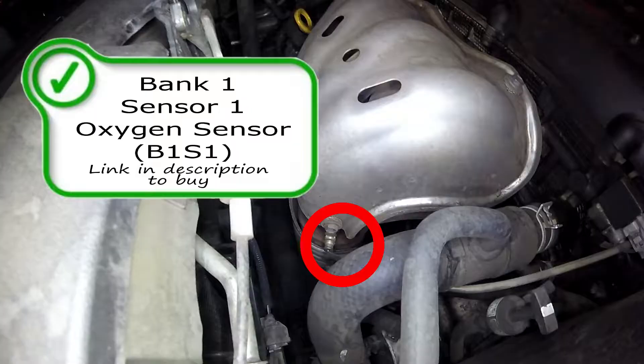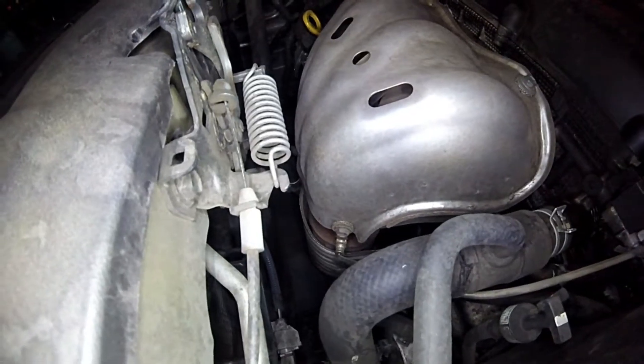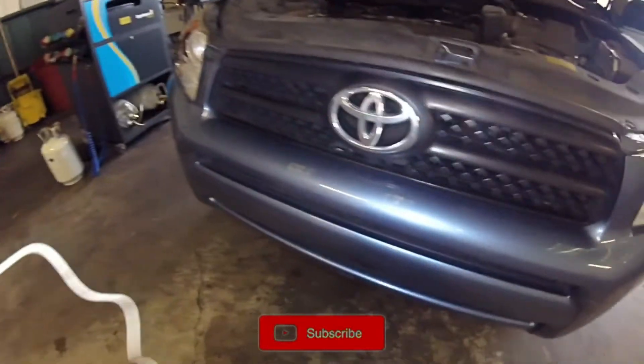Here we have the oxygen sensor — this is your bank one sensor one oxygen sensor. This is the sensor that the computer uses to read how much fuel is coming out of the engine, so it knows how much fuel to give or take away to get the proper burn. That was your bank one sensor one.